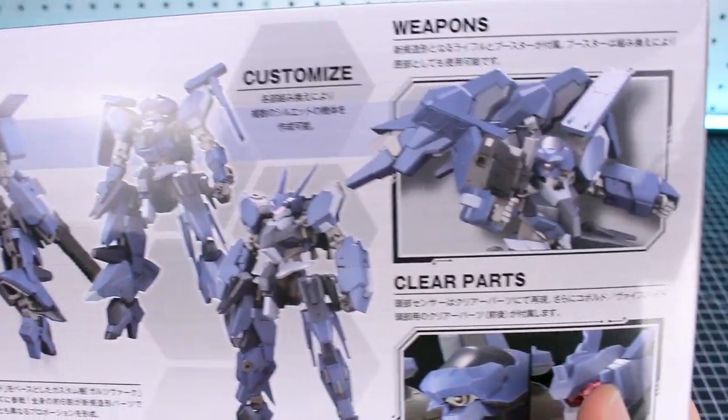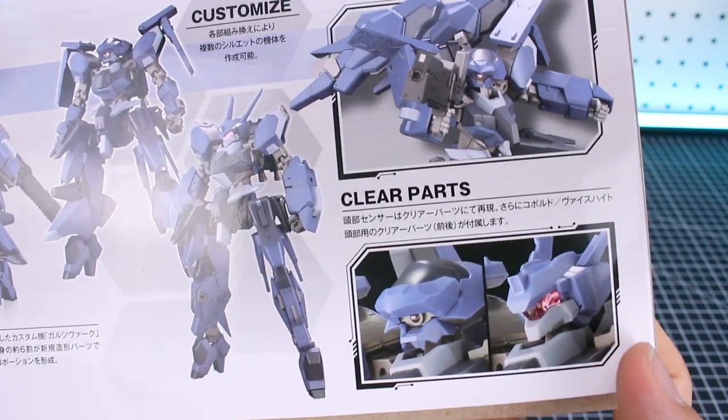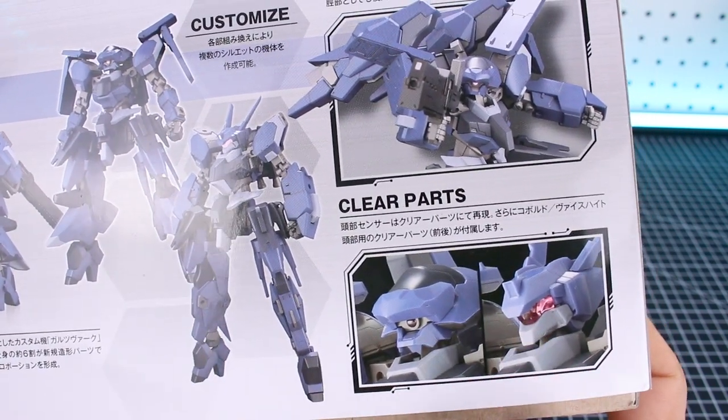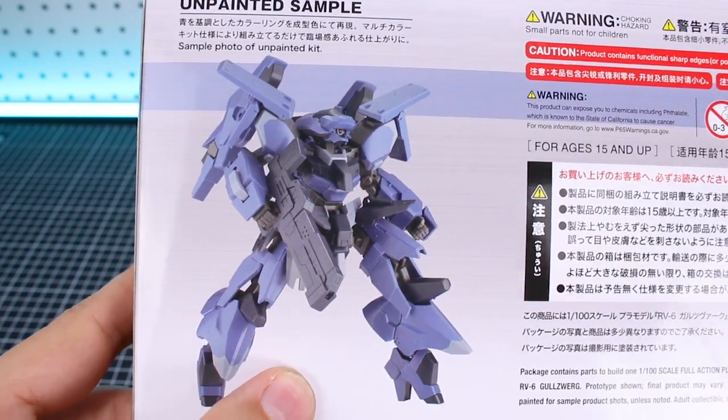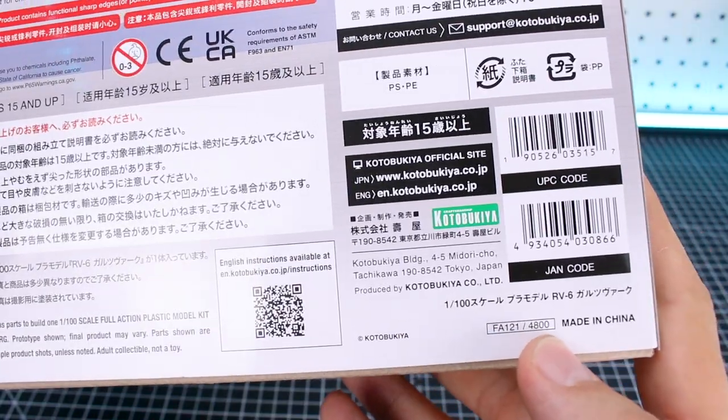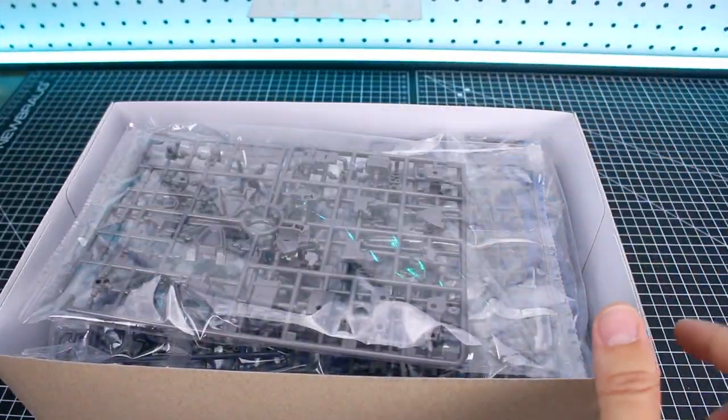There are some clear parts included for the head. On the other side we get a look at what the kit looks like built straight out of the box, completely unpainted — that's how it's going to look. The list price is 4,800 yen.